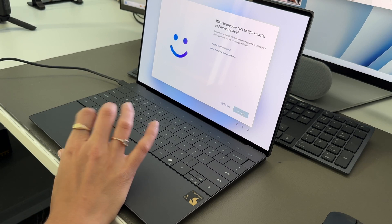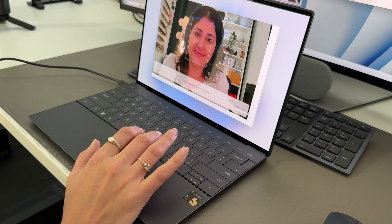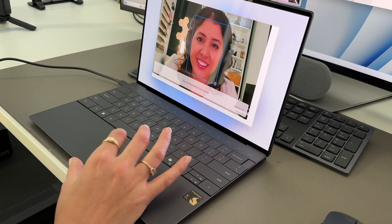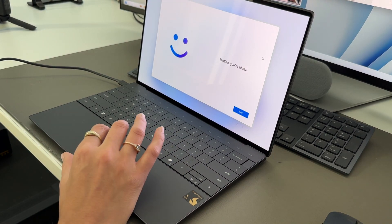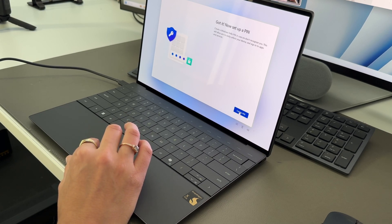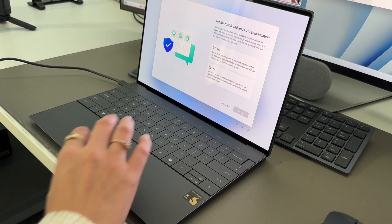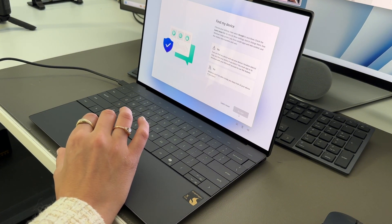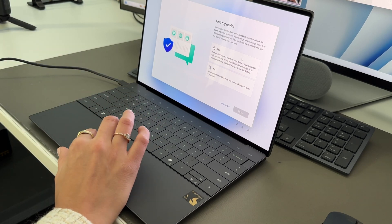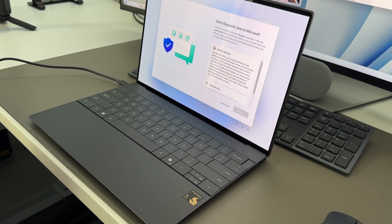A lot of you asked whether the keyboard trackpad is plastic or glass. With this XPS, it is glass. You can feel it — it is a completely different feel than any laptop I've felt. Very similar, if you are a Mac user, to the look and feel there. I'm going through the settings; if you need help getting your Windows laptop set up, probably don't watch this video because I go through it relatively quickly.